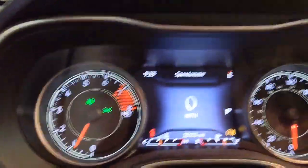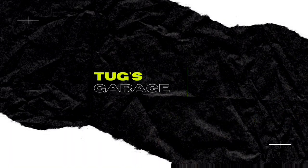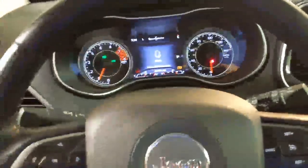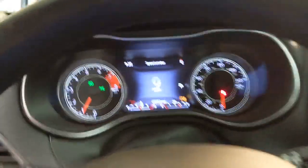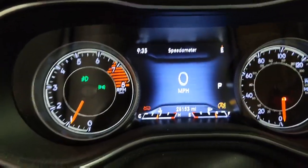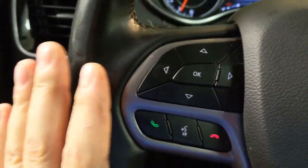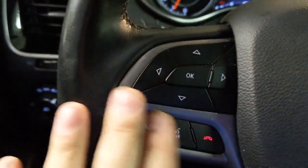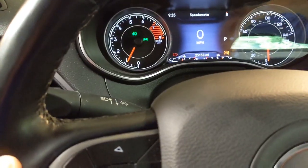Okay guys, we'll get in here and show you how to reset this. Here we are in the car, we're going to reset the oil life timer. Right now we're on the speedometer. If you go down here on the left hand side of the steering wheel, this is to control everything in the on-dash computer. So if you scroll down...